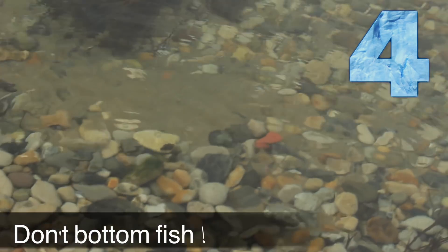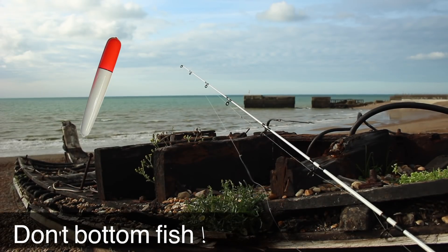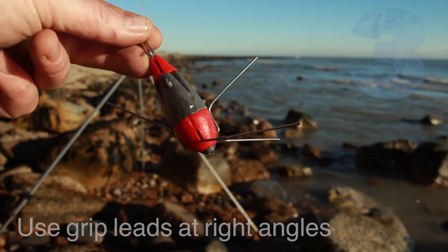Thinking slightly outside the box: just don't bother to bottom fish at all. You can use fish like black minnows — they've got their hook point uppermost and they're really hard to snag. And of course you could also use a float.